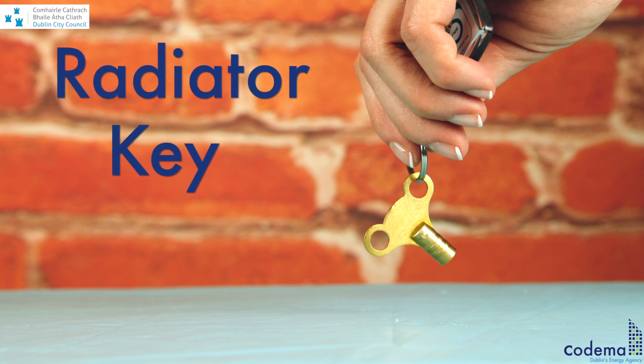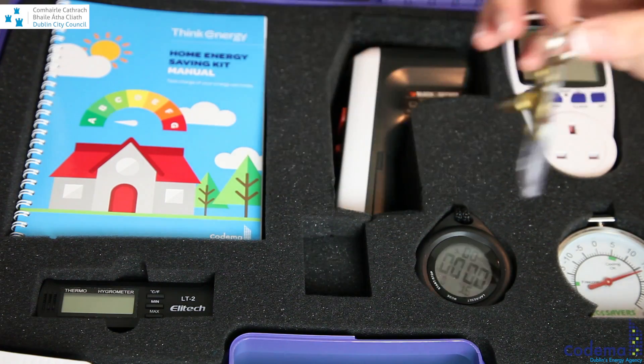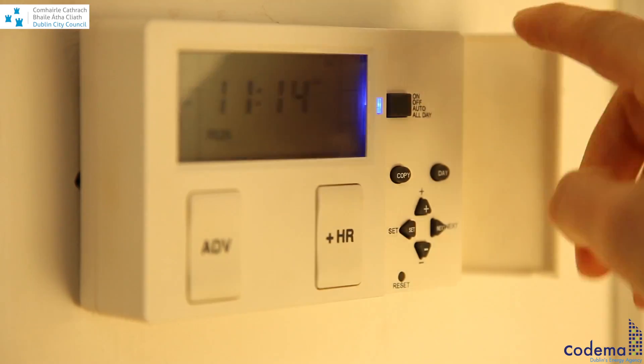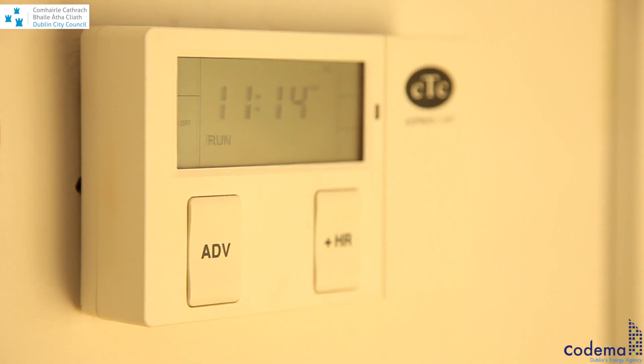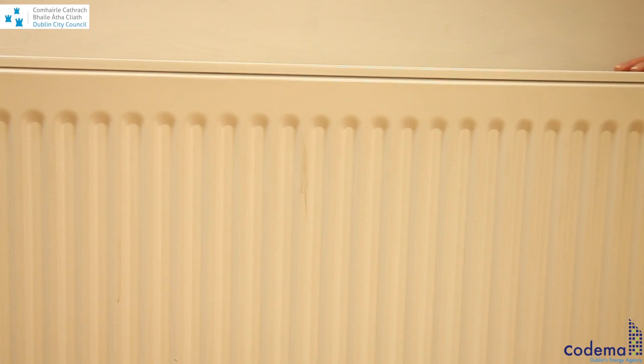The radiator key can be a very useful tool if your home runs on a wet central heating system. To bleed your radiators, firstly ensure that your central heating system is fully turned off. This should be done at least one hour before you get started to ensure that the radiators are completely cold.